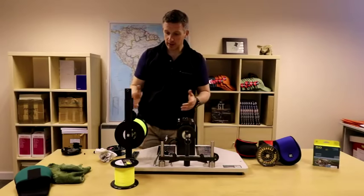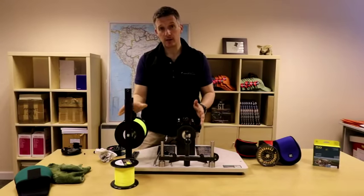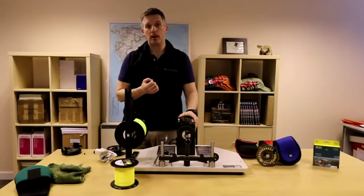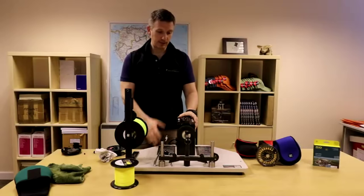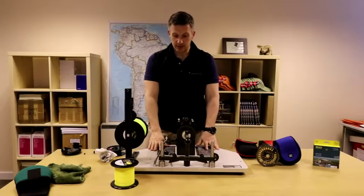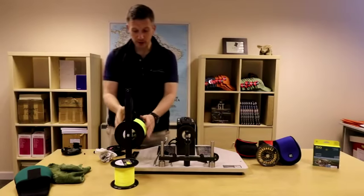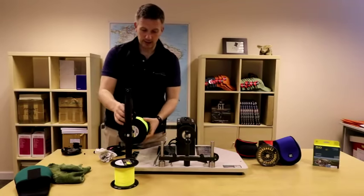So I'm going to talk about backing types and then the equipment I'm using here. This is an Osprey line winding machine. I'm lucky enough to have one here in the office, but otherwise you can go to your local pro shop or tackle shop and get them to do it for you. They are quite an investment. There are smaller ones you can get, but this is a particularly good tabletop one that I find does the job extremely well.